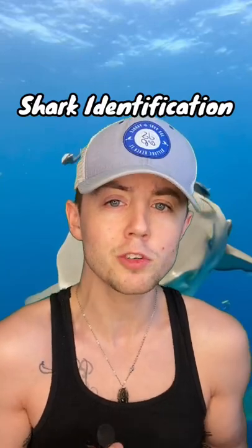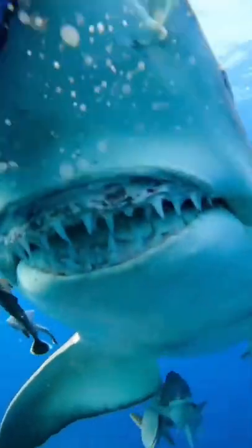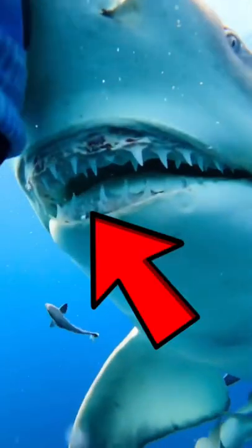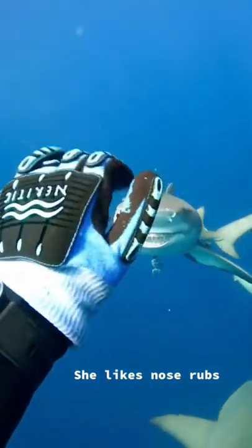Let's see if you can identify the shark without cheating. Are you ready? There are several ways you can identify a shark — sometimes you can tell by looking at their teeth, the shape of their fins, and even the color of their skin. So keep that all in mind when you're trying to identify this shark.